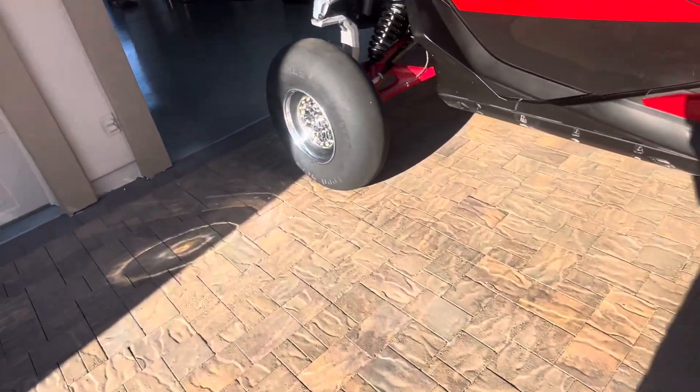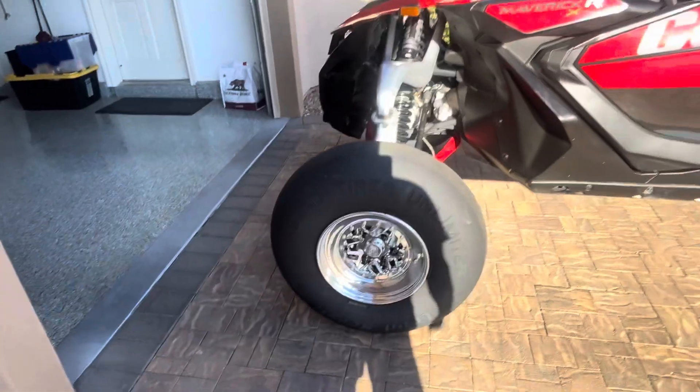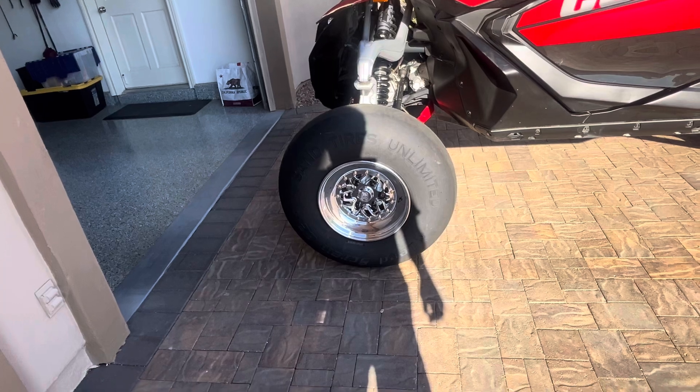And on the front, they suggested we use — I think this is a pretty brand new tire they just came out with — it's a lead screw and it's a 32-inch diameter.